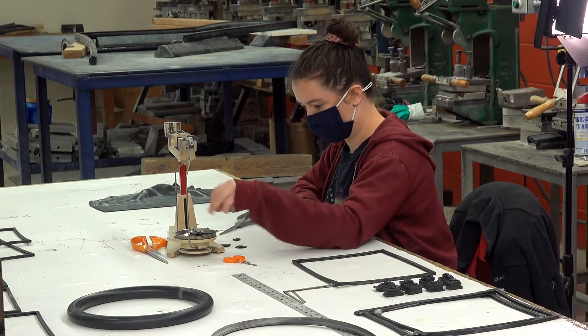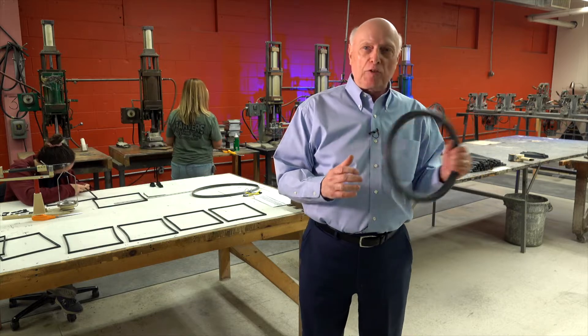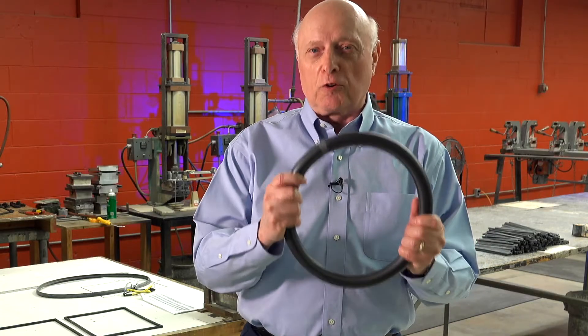Now, it's cheaper and it's easier to do because you don't need the equipment that we have, but this is the right way to do it. As far as we're concerned, glue won't do — you've got to do it in a vulcanized process.